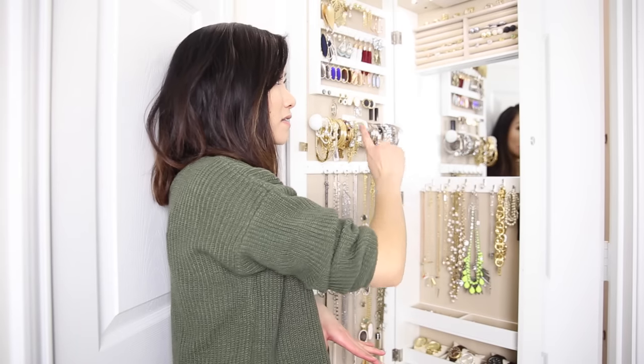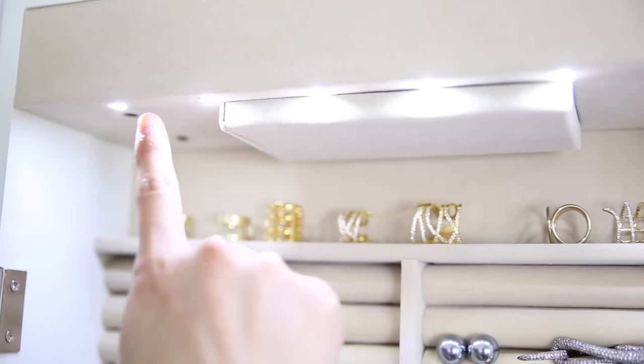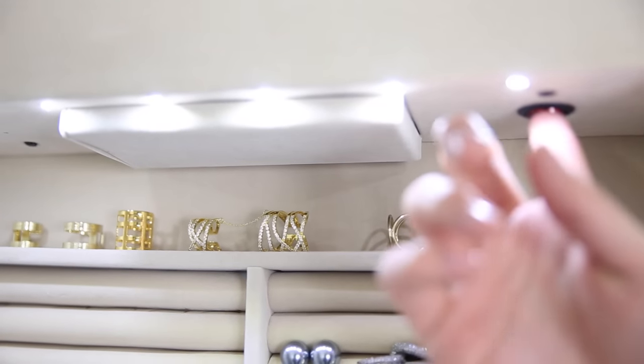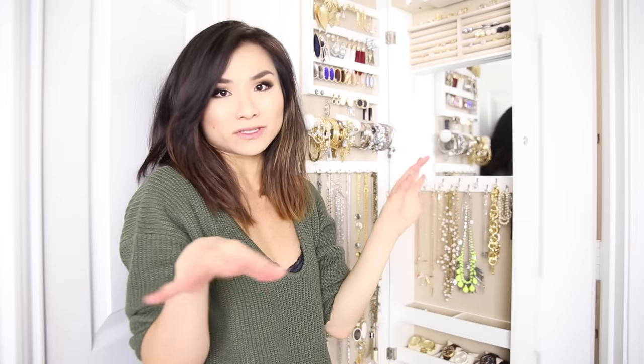Starting on the inside of the cabinet, in the roof of the actual unit you'll see there is a line of LED lights. So it doesn't matter if I have the lights on or off — I can always see everything inside. You also have a light switch, which is great. If you never need to use the lights you can just turn the switch off, or turn it on and it'll only turn on when the cabinet is open — like a refrigerator.